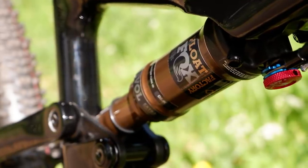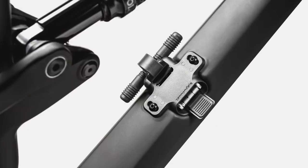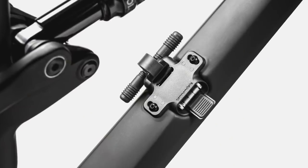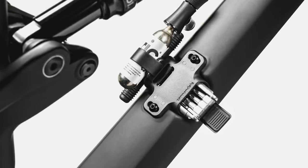Finishing off the basic frame details, you get internal cable routing as expected, and also a stash system: underneath the bottle cage bosses you can add things like multi-tool brackets, tyre plugs, and that sort of thing.